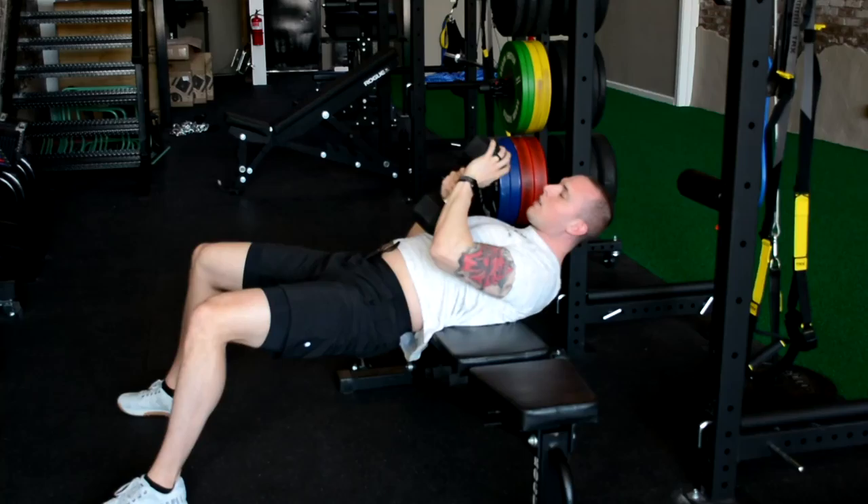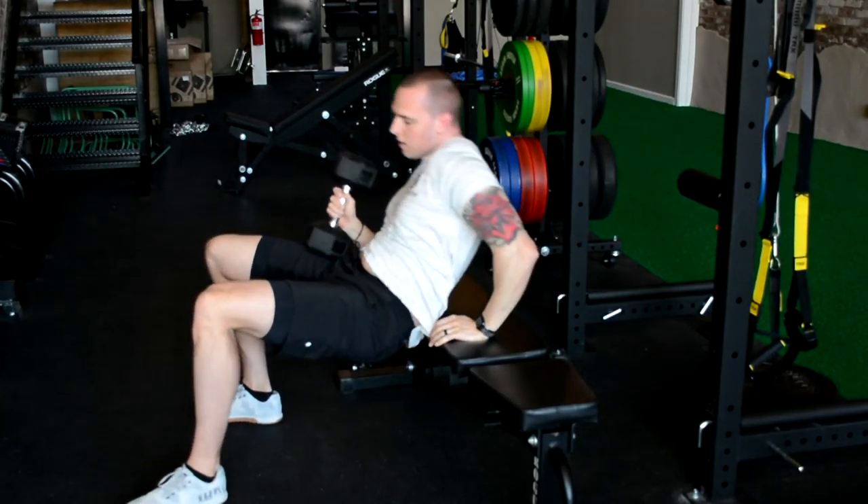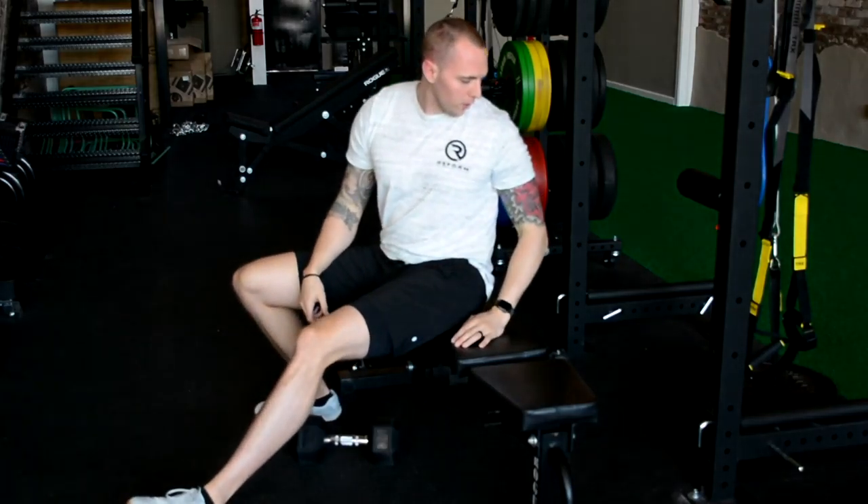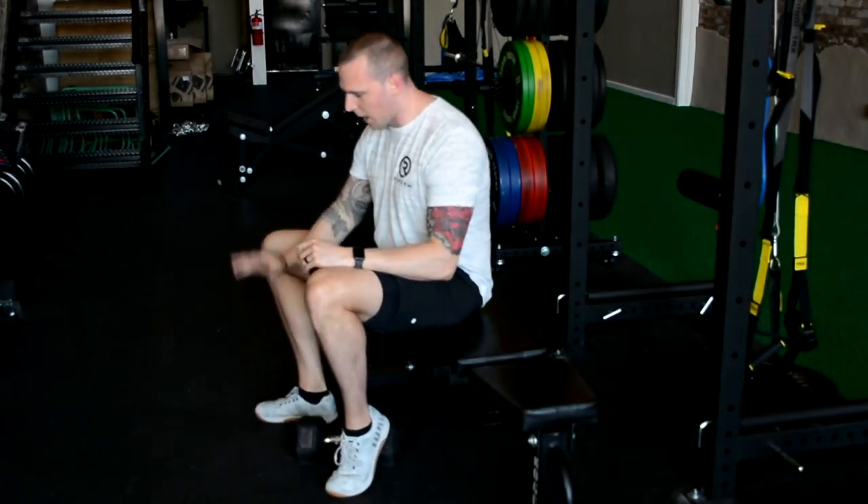Then we come down, set this on our chest, move it to our knee, then put it down. As you get heavier you can maybe set it down behind you or however you want to do it. That was light so didn't have to put it down any certain way.